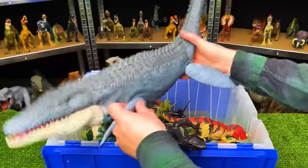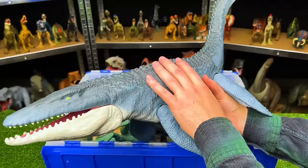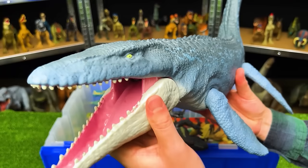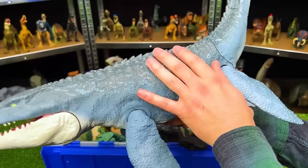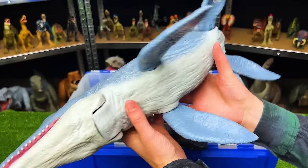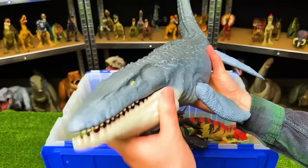Right over here, we've got the giant Mosasaurus figure. They've actually come out with a new one since then that has different coloring, but this is the original one for Fallen Kingdom. This one has a lighter blue coloring on the side and the top compared to the newer one, and a white underbelly. On this figure, the tail actually doesn't move — that's only with the newer Mosasaurus figures.